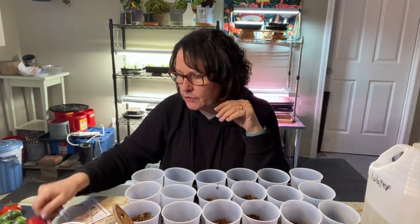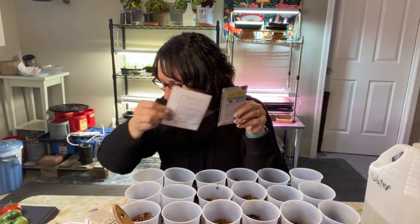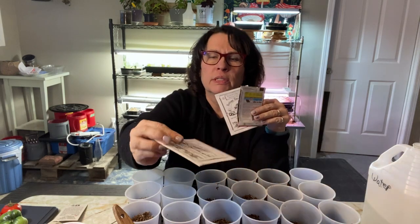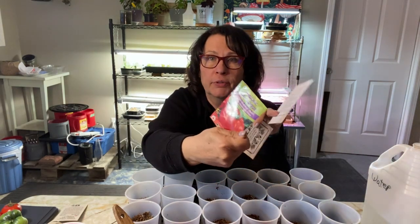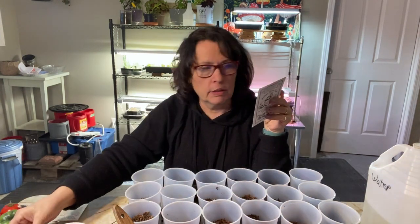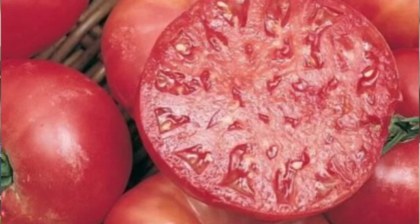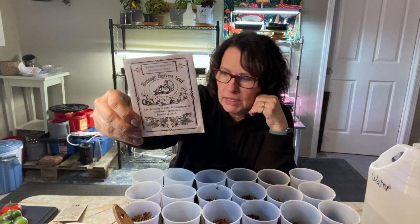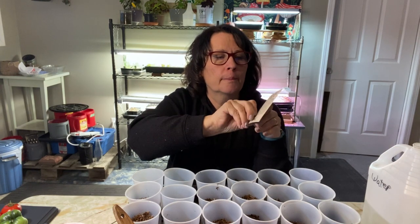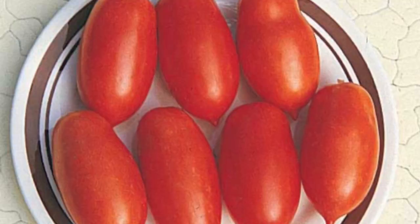For the bigger tomatoes I have a Mortgage Lifter, a Manitoba, and a Beefsteak. The Manitoba and the Bush Beefsteak are determinates, so I'll probably be planting those up in some kind of container. The Mortgage Lifter is indeterminate so it'll have to go into my larger space with a good trellising setup. I also picked up from TNT Seeds a staking Roma or paste tomato called the Mamma Mia — never grew it before but it looks like it should be a good one.